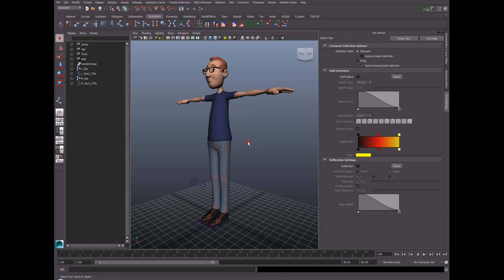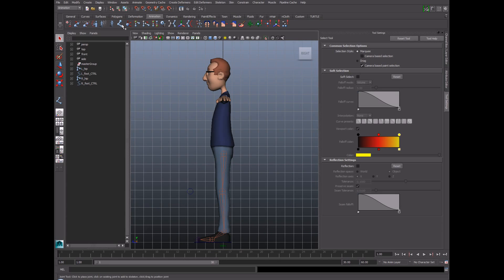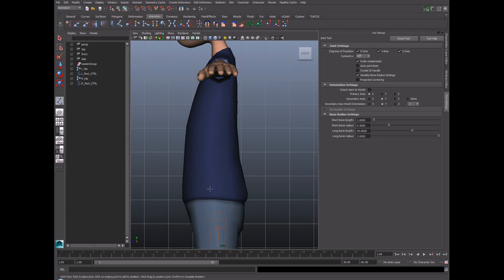We're going to begin by switching to the side view, and then we're going to grab the joint creation tool, either from the shelf or from the skeleton menu, and place some joints right along the center line of the character's back. For a more realistic character, I'd push these joints closer to where they actually would exist for the skeleton, but I want this character to have a little more of a cartoony range, so placing the joints in the center is going to help give us that.